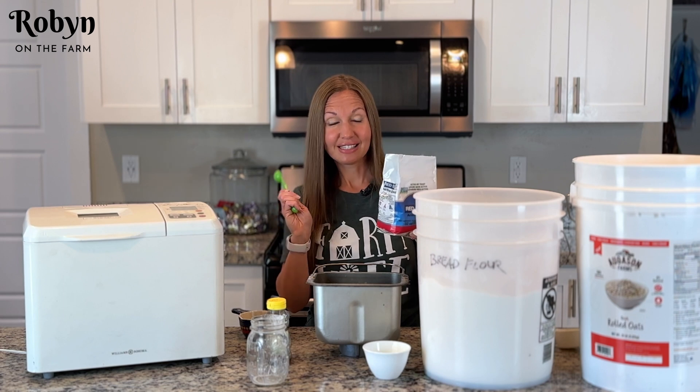So good. Now I'm going to wrap this back up in the towel and let the bread totally cool. These are my bread bags — plastic bread bags. I get these in big packs of 200 and they are so convenient. Once my bread cools I'll cut it up, put it in this bread bag, leave it on the counter, and we can just pull from it and use the bread as we want to. Thank you for being with me today on Robin on the Farm.